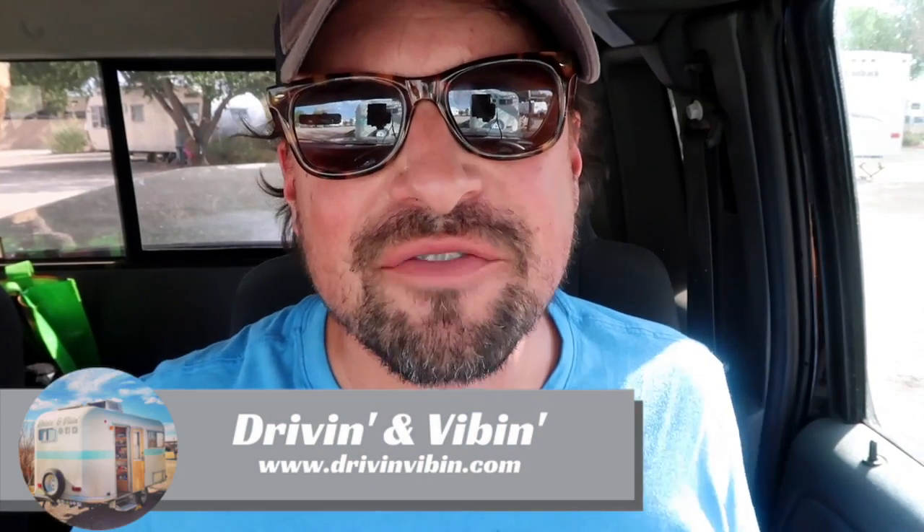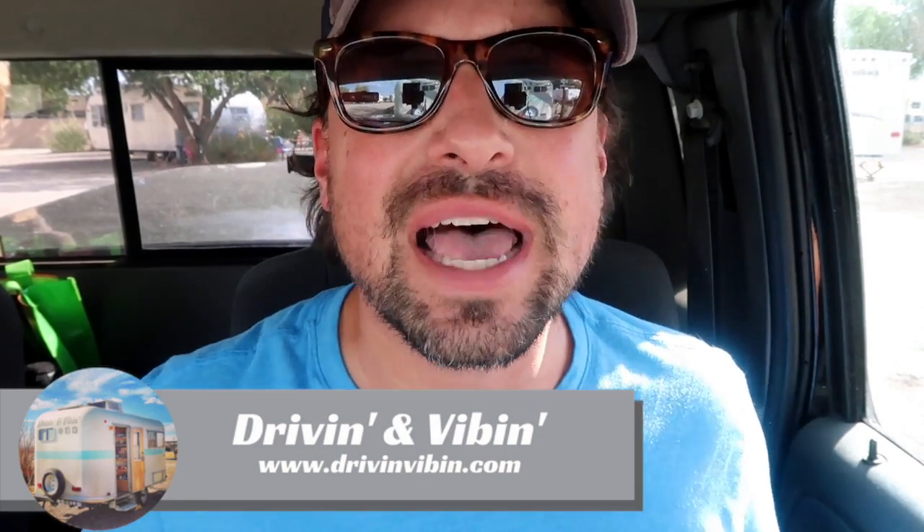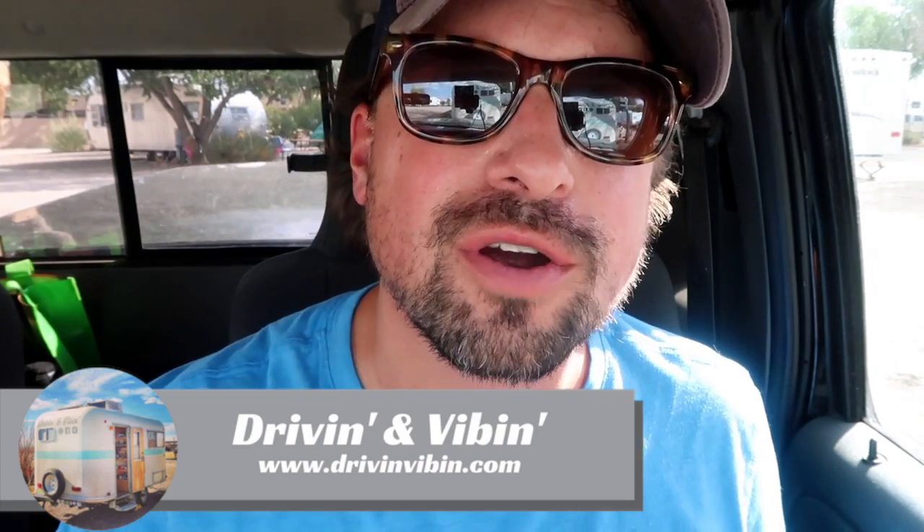What's up y'all? I'm Kyle from Driving and Vibing. You're watching Road Gear Reviews. Today we're going to talk about a useful item to use in your truck or car, so stick around.